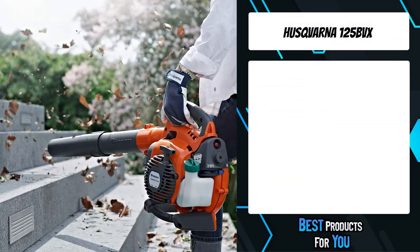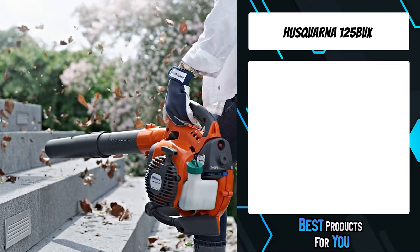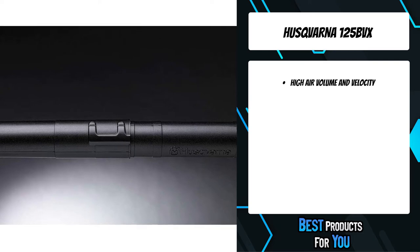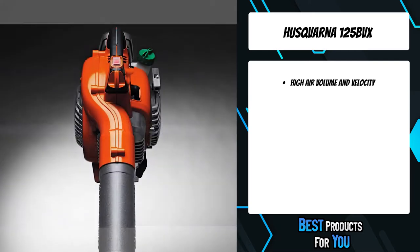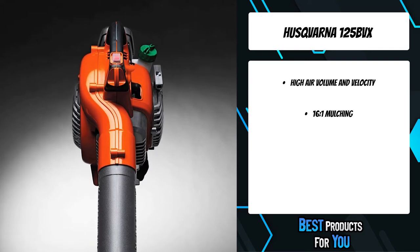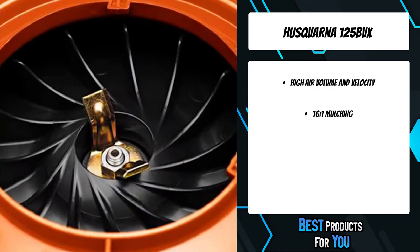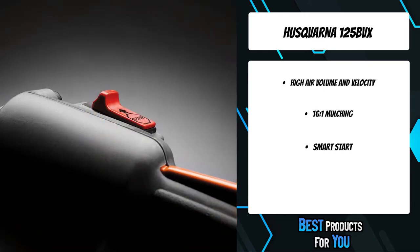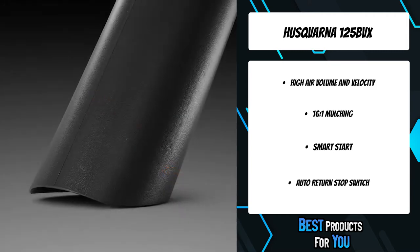The fourth product on the list is the Husqvarna 125BVX, a revolutionary handheld blower that combines high power with state-of-the-art ergonomic design. The blower tube is engineered to be in line with the handle, minimizing rotational force on the wrist. Weighing only 9.6 pounds, the Husqvarna 125BVX is lightweight and easy to handle and maneuver.